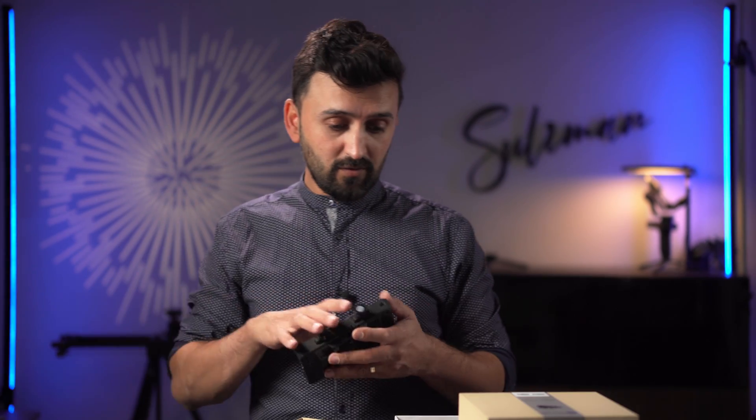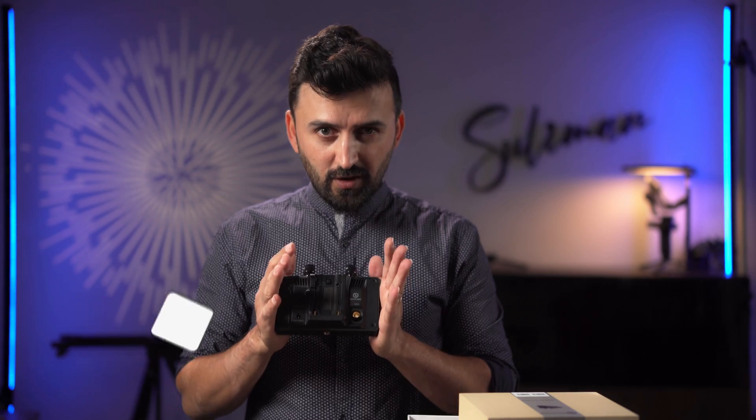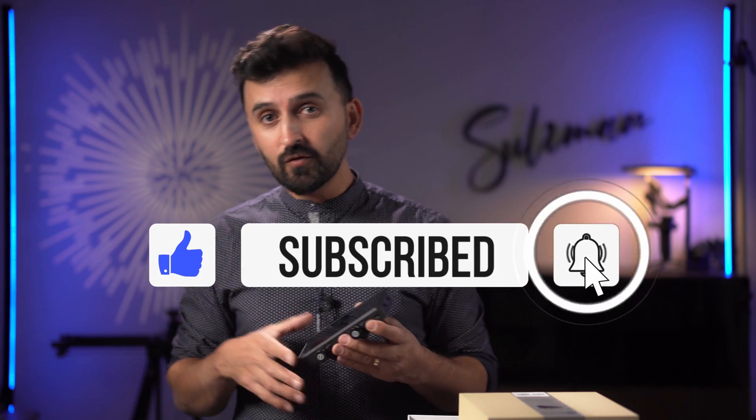That's it for today's video. These are amazing products and I'll start using them in different scenarios. I'll make a full dedicated tutorial and review video about both the Mars 4K and Mars M1 transmitter systems. Thanks for watching — if you haven't subscribed yet, I'd appreciate your subscription. Please like the video and press the bell notification to be notified of my upcoming videos, including the full review of all this awesome gear.